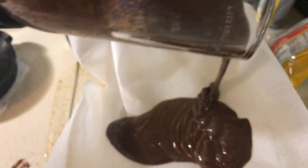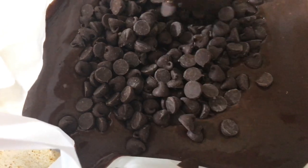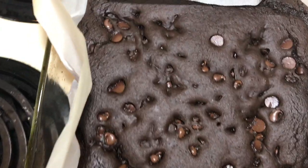Then pour your batter into a parchment paper lined baking pan — I'm using an 8x8 pan. Then add a cup of semi-sweet chocolate chips and mix into the batter. Bake it for about 30 minutes or until a toothpick comes out clean.